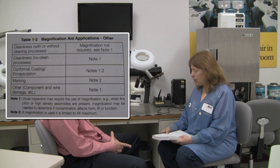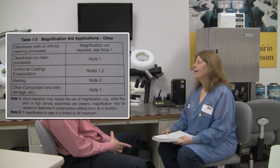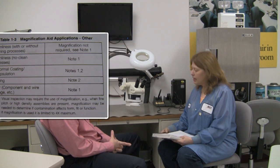Regarding cleanliness of a printed circuit board assembly and flux residue — there is a table in the book, Table 1-3, sometimes called the 'other table.' Tammy calls it the 'wishy-washy table' because it discusses cleanliness and generally calls for inspection at about four times power, but then includes notes. For example, in the no-clean process, Note 1 states that if you have fine pitch or high density assemblies, you may need to magnify higher to see the flux residue.